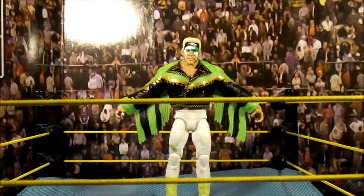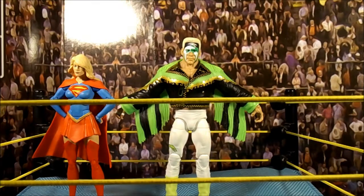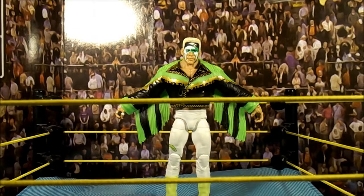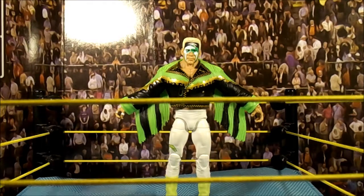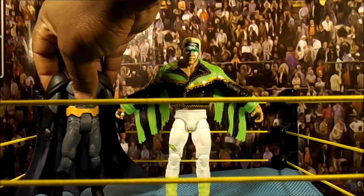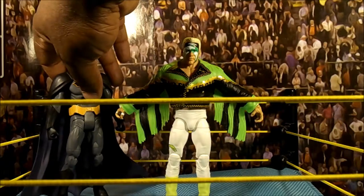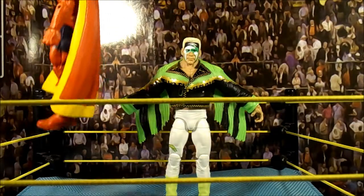Let me do some size comparisons real quick — trying not to make this too long. DC Icons Supergirl, figure art comic writer to go. Multiverse Batman — hopefully I don't knock him over — about the same. And Marvel Legends Gladiator.